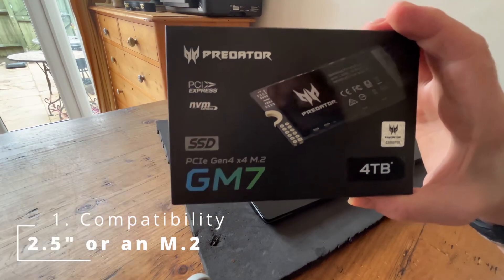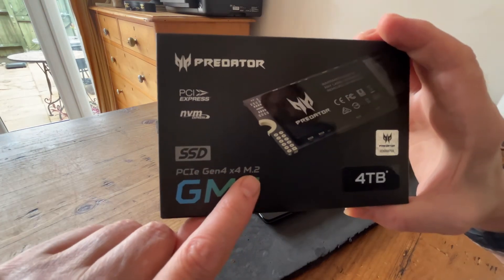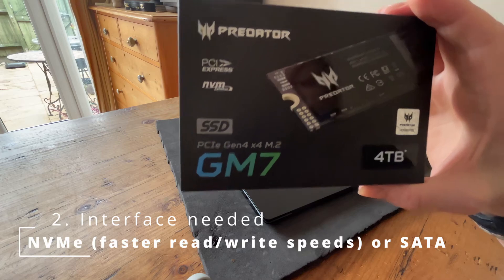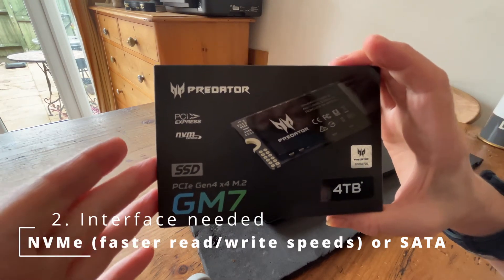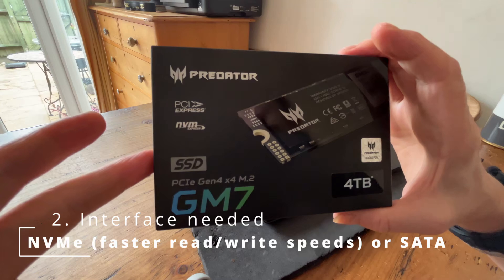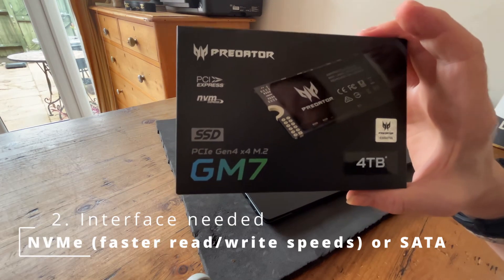There's a 2.5 inch or there's an M.2. Now, this one is an M.2, so that's correct. The second thing we need to look at is the interface. There are two main interfaces for SSD: there's NVMe, which is Non-Volatile Memory Express, and SATA, which is Serial ATA.